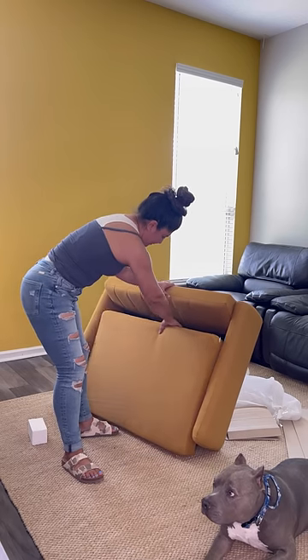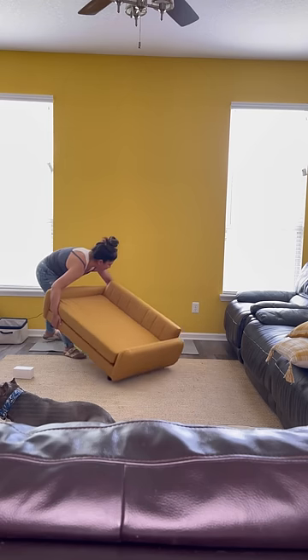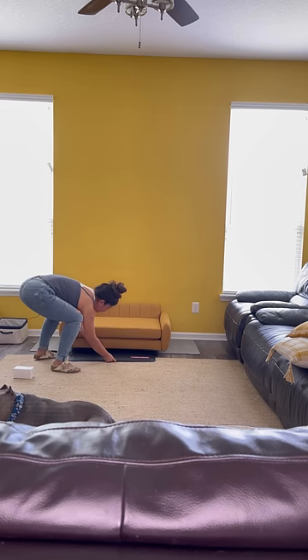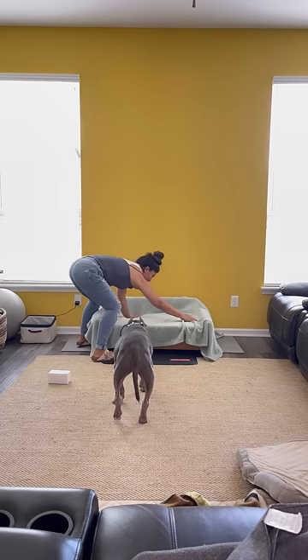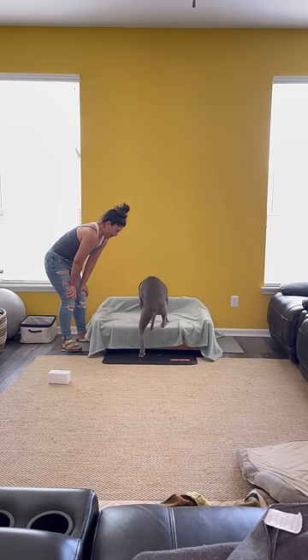Noah was down there at the bottom like 'hurry up lady, hurry up, I want to get up on my new bed.' I added a yoga mat so the legs won't slip, and then I added a non-slip mat in the front so when Noah decides to jump off he won't slip. Final touch, we put a blanket on there and he was ready to hop on.